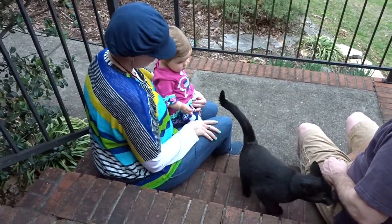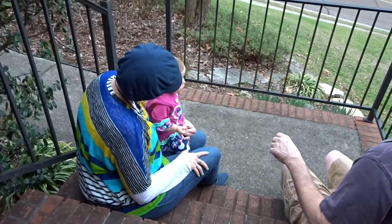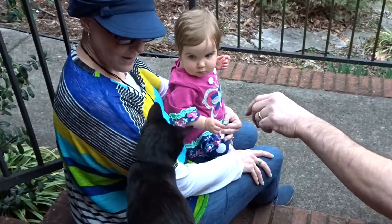Do you want to pet? And Eden just tried to pet — she was like, let me touch it, let me touch it. She must really like that cat to not be crying that I'm sitting right here not holding her. That's crazy. Bye!